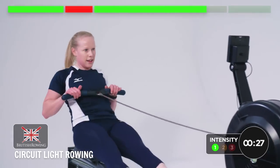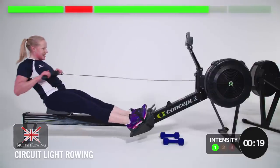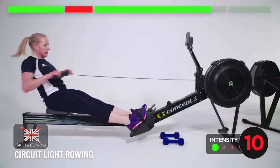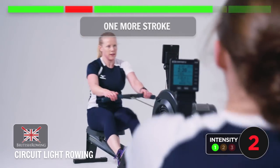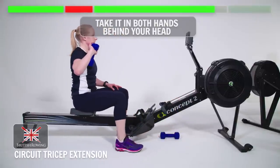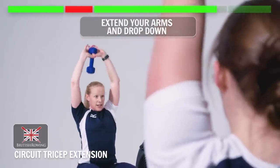Medium pressure, steady rating. Good, I can hear the leg drive — I like it. One more stroke, handles down. For your final exercise you just need one dumbbell, and you're going to take it in both hands behind your head. Sitting up tall, feet shoulder width, knees at 90. Try and keep your elbows facing forwards and you just extend and drop down.